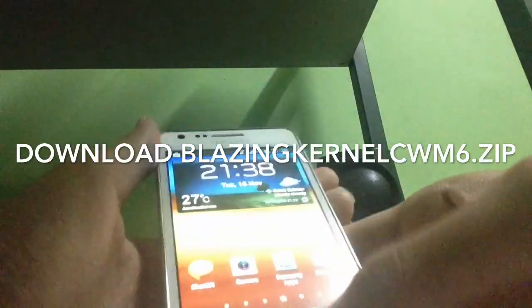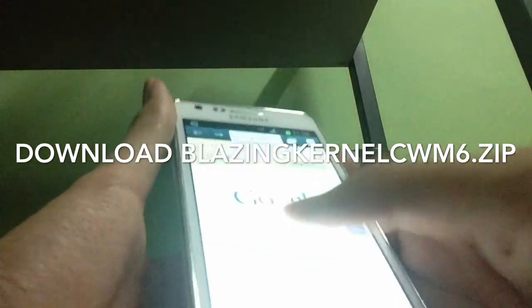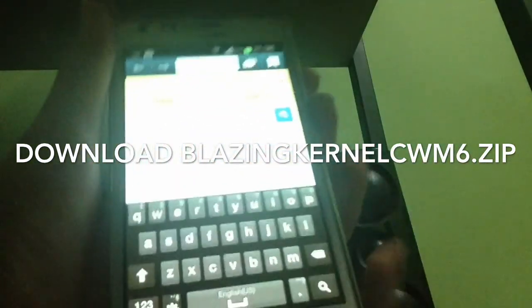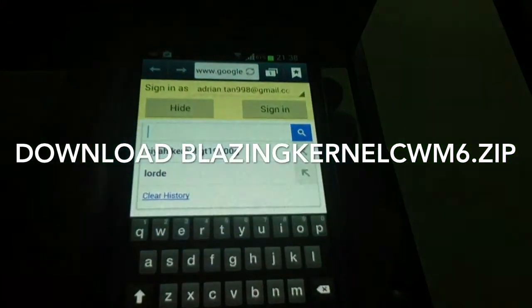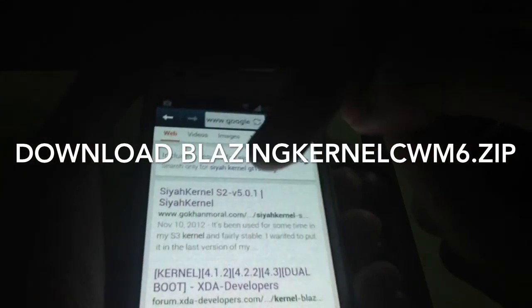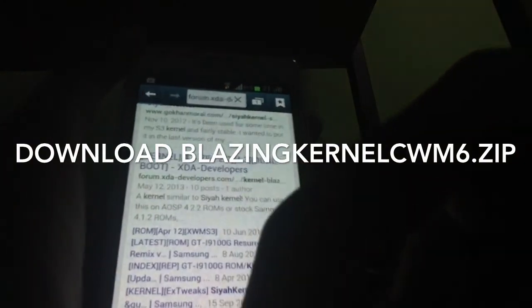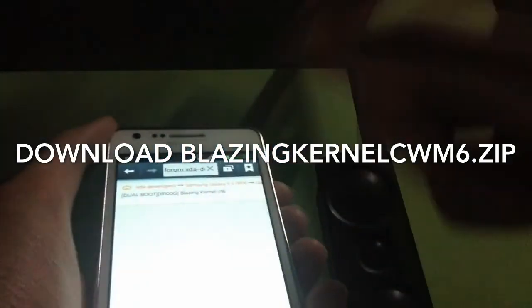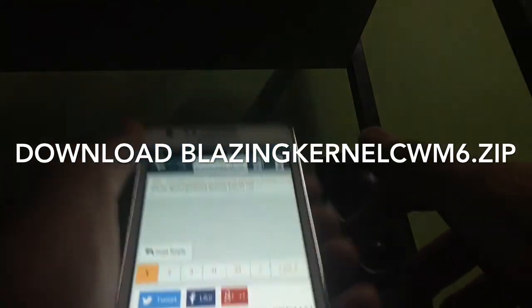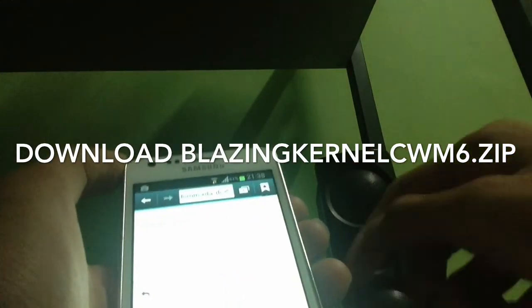First, you obviously need to download a zip file — the Blazing Kernel — which you can find on XDA Developers. The link will be in the description. It's not directly shown here, but you can go to XDA Developers and download it from there.